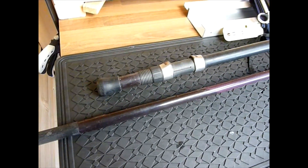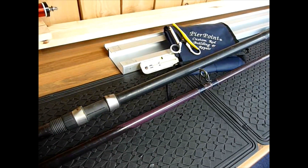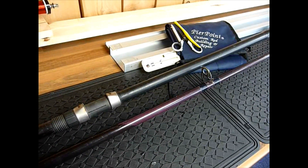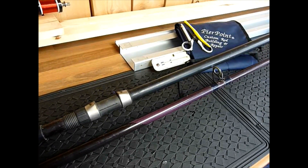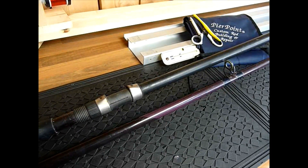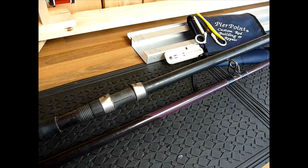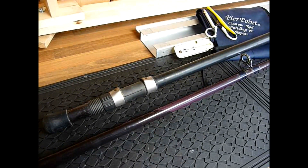Hi there and welcome back to Pierpoint Custom Rod Building and Repair. Got a nice little number here for you. This rod's just come into the workshop and the customer wants a full strip down and rebuild. For this specific video, I'm going to show you some techniques of how to do it — my approach to stripping down a rod and then going through the different phases of a rebuild until we get the finished product.